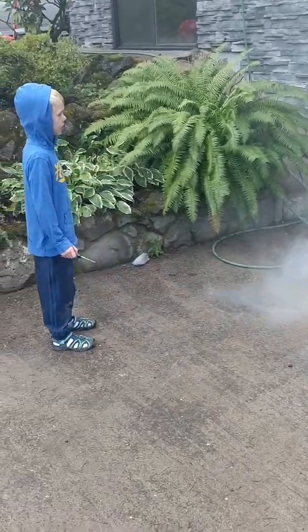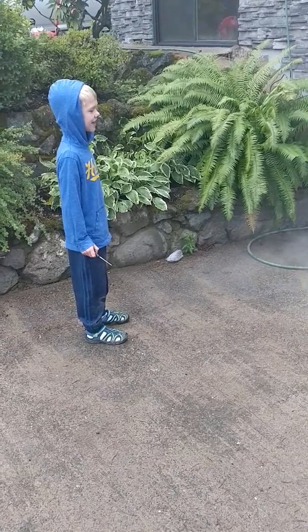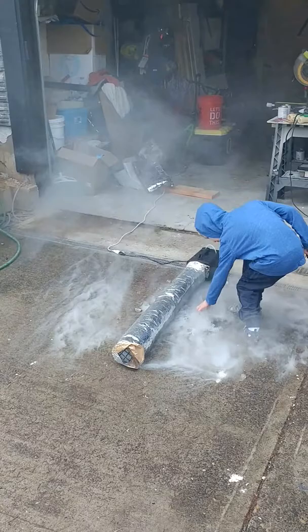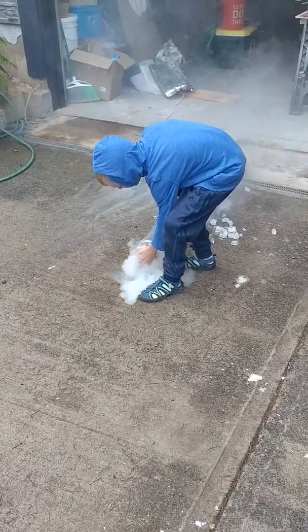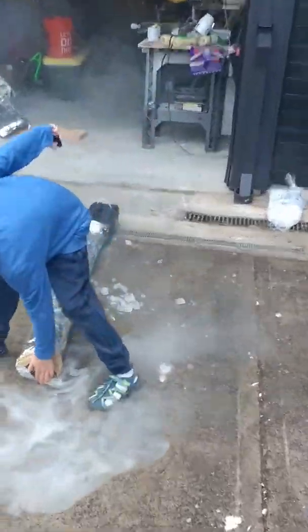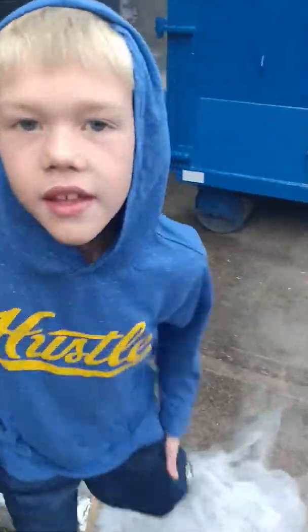So what would you say about this project? Was it a success? I would say yeah, a real big success. And also if you put your hand on the end, the fog feels real cool.